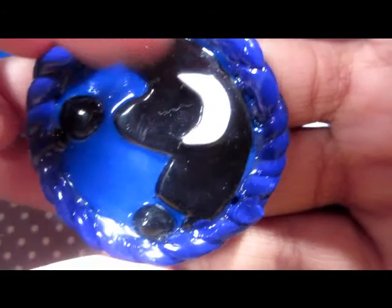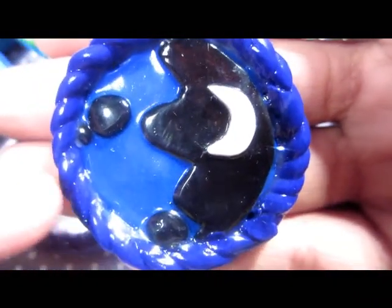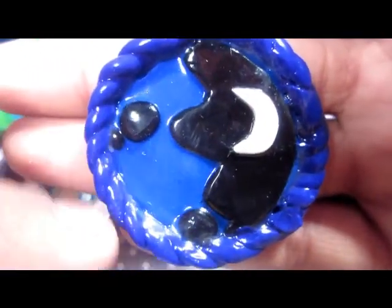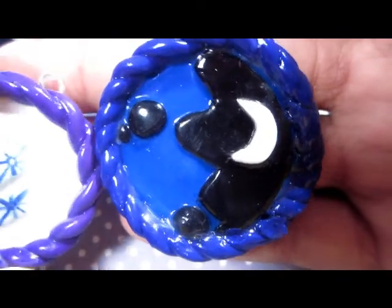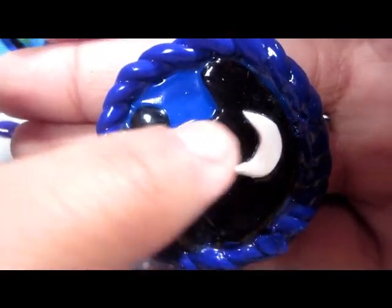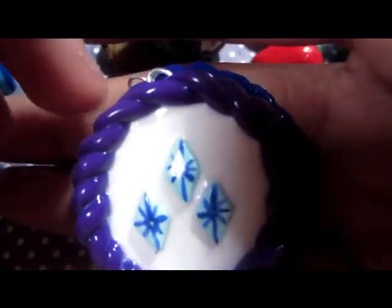And then I have Princess Luna's cutie mark pendant, which is a little dirty — but she's Luna, she's cool. These are two very different colors — this is blue and black. It's Princess Luna's cutie mark, and I made it bigger on purpose because Princess Luna is a princess and Rarity is not, no matter how much she may act like it.